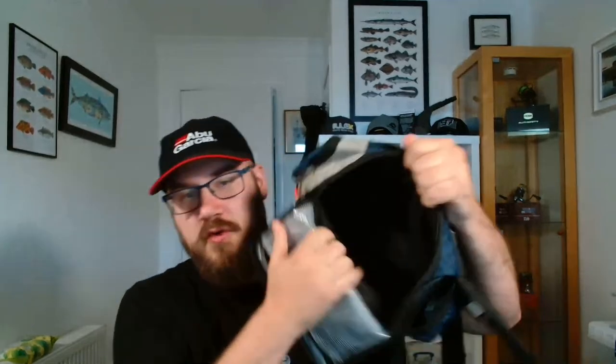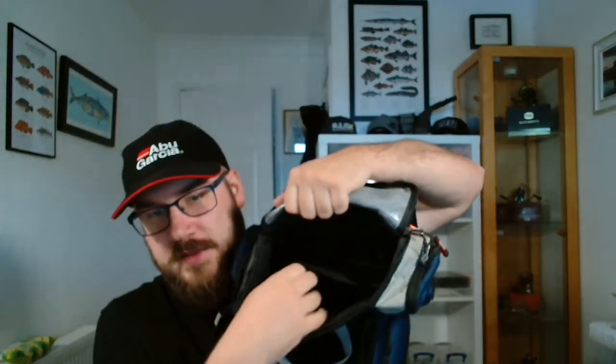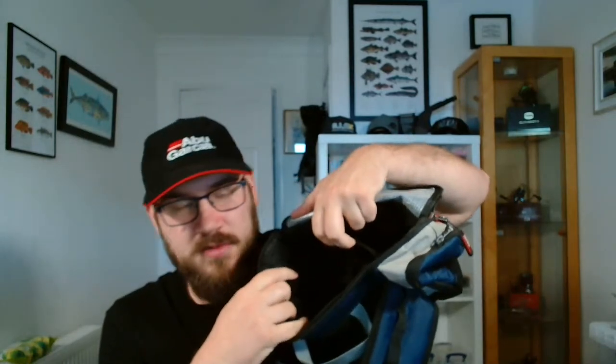Opening up the main bag, it's got a really decent-sized main compartment — you can fit a lot in there, as you'll see in a minute with the amount of stuff I'm going to put in. At the back there's another slot which I normally use for tools and hooks. I now use this nice little waterproof part at the top, which opens up, and I normally keep all sorts of hooks and stuff in there. So now I'll go through what I actually take on a session.